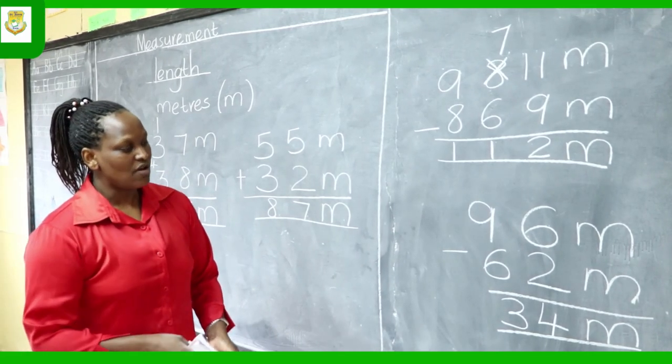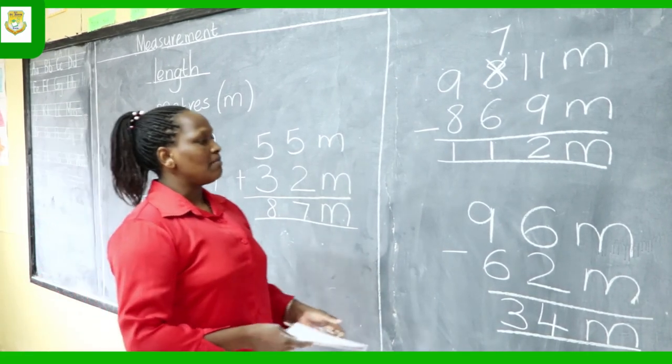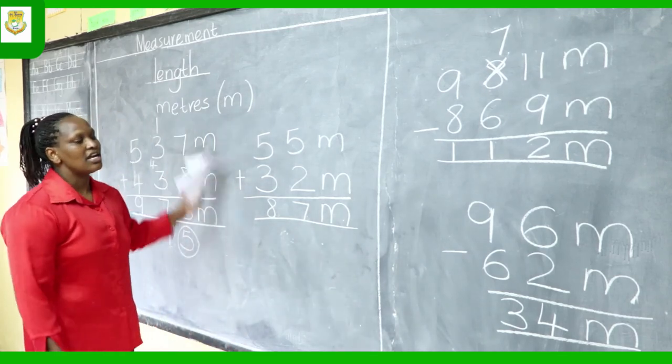And that's the end of our lesson on measurement using the unit meters — length.